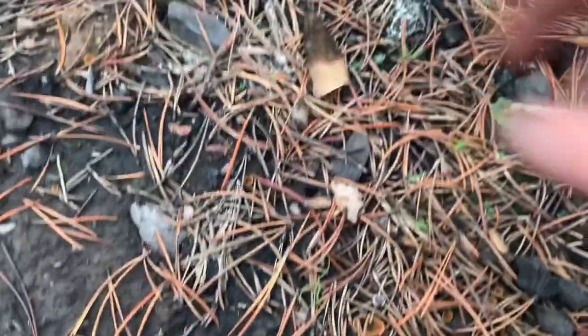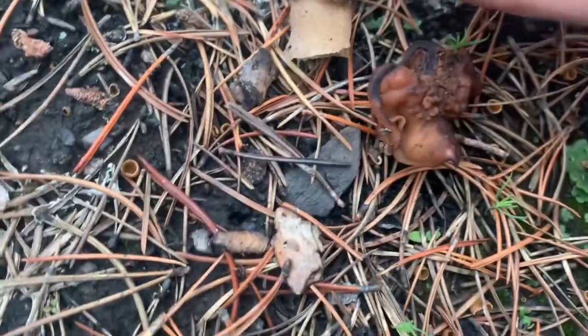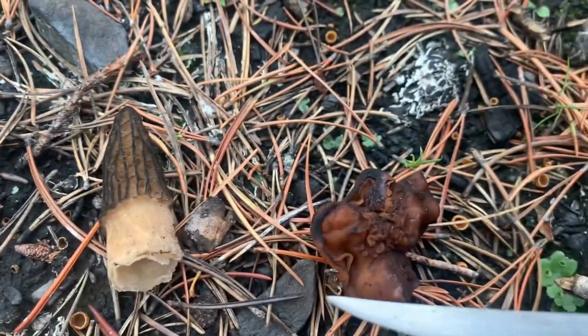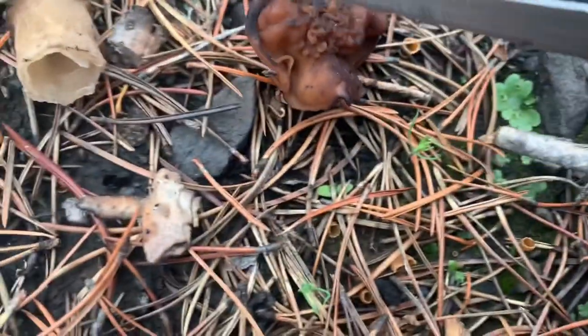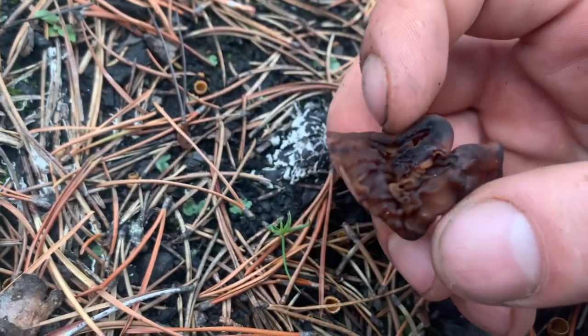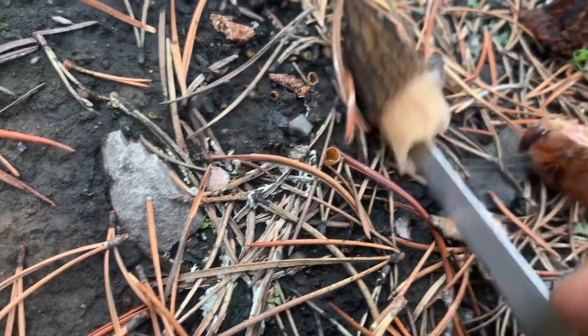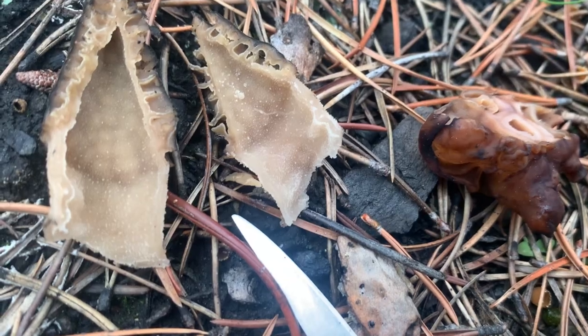This guy compared to this guy — real morel, false morel. Cut this guy in half. See, he's not hollow. There are even orange peels right here. A morel is hollow; a false morel is not.